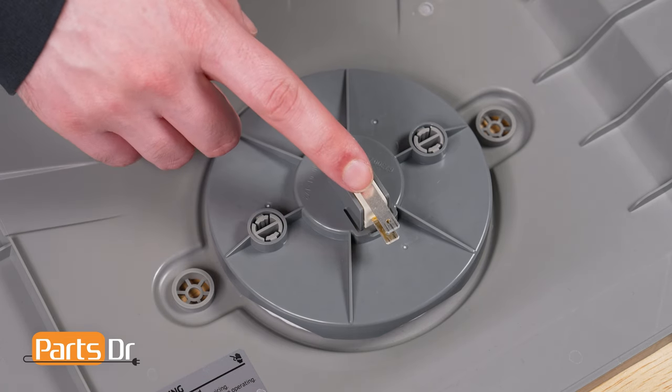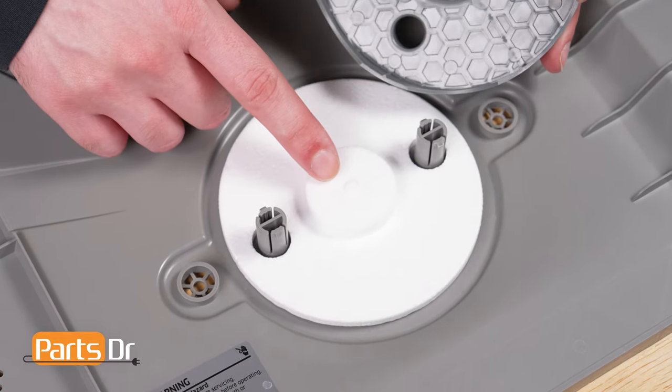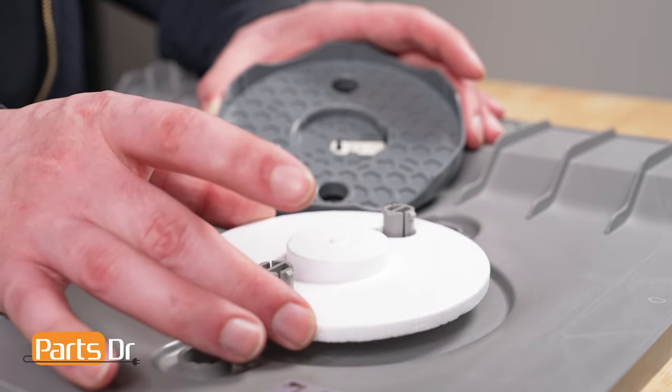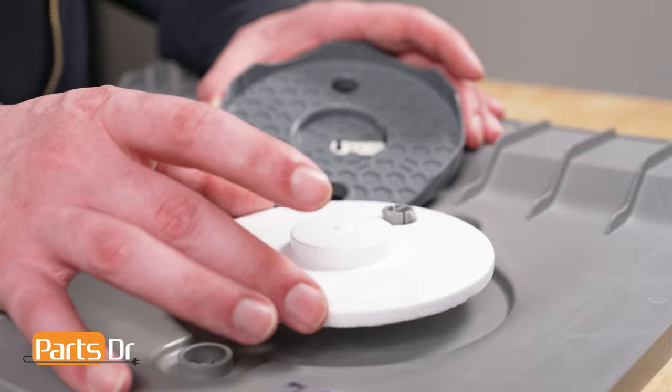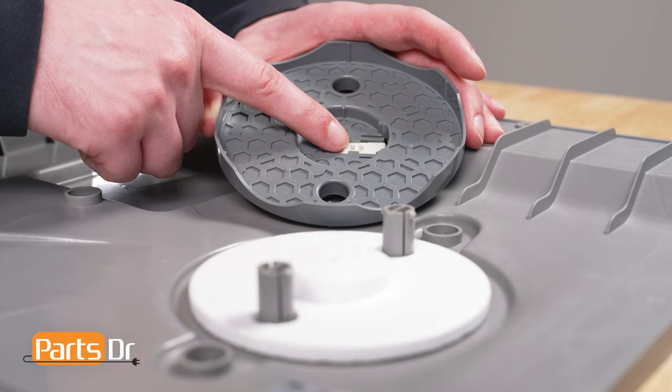The leakage sensor is made up of a micro switch, a sensor holder or cover, and a styrofoam sensor. The styrofoam sensor sits in the base cover under the dishwasher. If the dishwasher leaks, water will flow into the leak sensor base and cause the foam sensor to float up into the micro switch, which will disable the dishwasher.